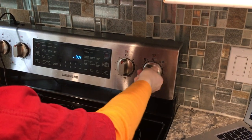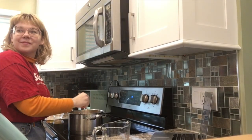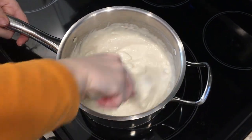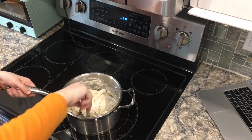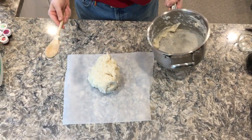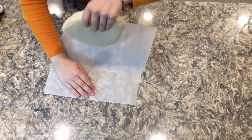To make the Play-Doh, stir together the flour, salt, and cream of tartar in a large pot. Next, add the water and oil. Cook this over medium heat, stirring constantly. Continue stirring until the dough has thickened and begins to form into a ball. Remove from heat and then place inside a bowl, gallon-sized bag, or onto wax paper. Allow this to cool slightly, and then knead it until it's smooth.